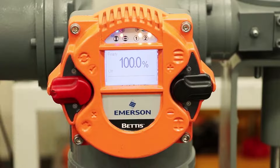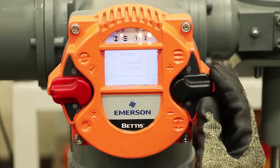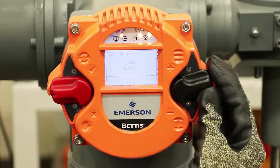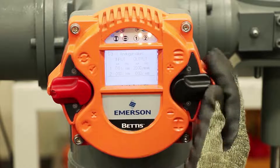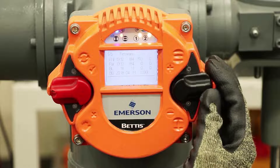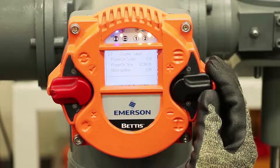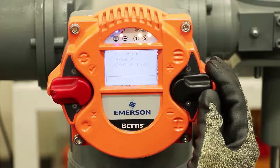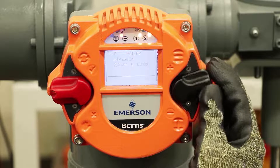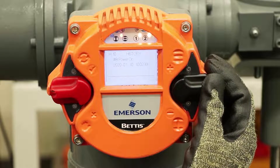Now if we want to look through the menus, we put it in the off position. If we go up, this gives us some outputs — binary outputs, binary inputs, your analog values 4 to 20, absolute values of position and torque, firmware, serial numbers, counter values, hours on the motor runtime, and so forth. It also has a log of the history of events — the 20 last activities that happened on this actuator. You can cycle through those and see the date and timestamp on them.